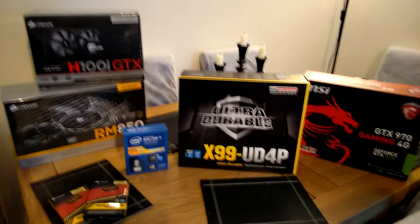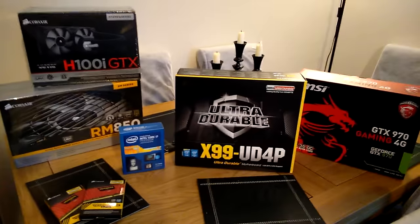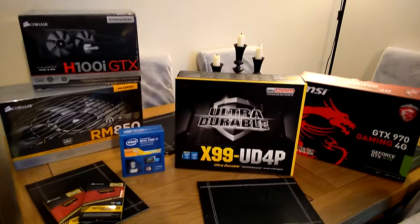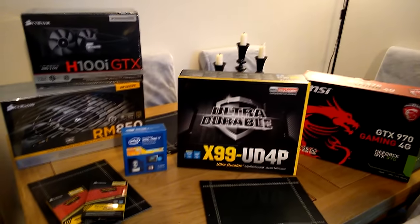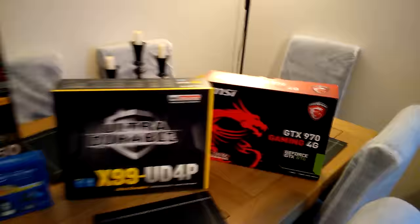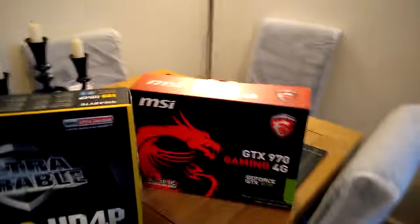Hey! Steelers back in the house. Well, as promised over a week or two, here we have all the stuff for the new build of the Mega Linux machine. I'll pop you over here. I'm not going to unbox them because I want to build it real quick soon.